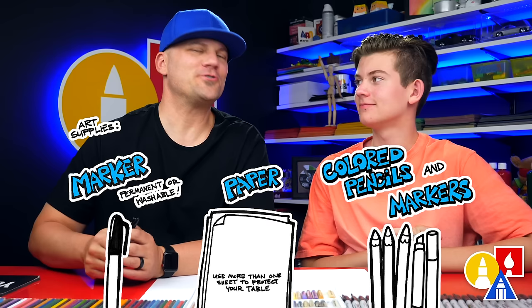Hey art friends, today we're gonna draw something that's really fun to do in the summertime — camping. We're gonna draw a tent. We hope you're gonna follow along with us. You ready to start, Jules?